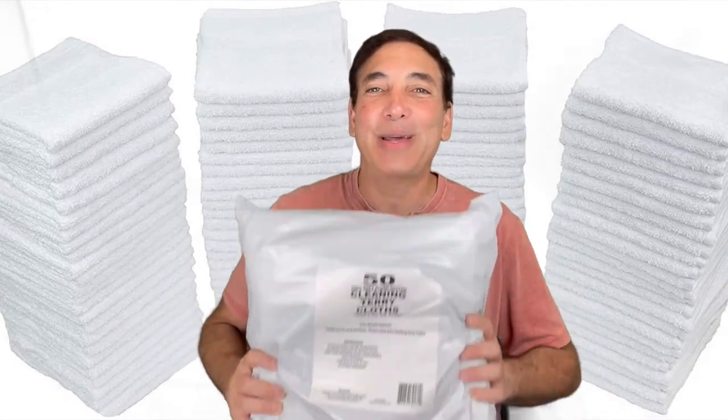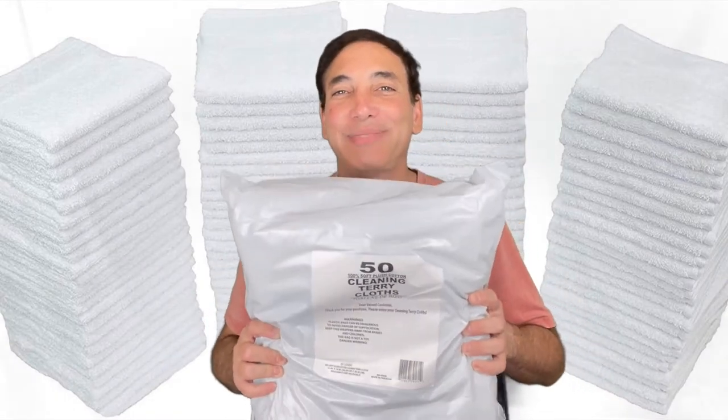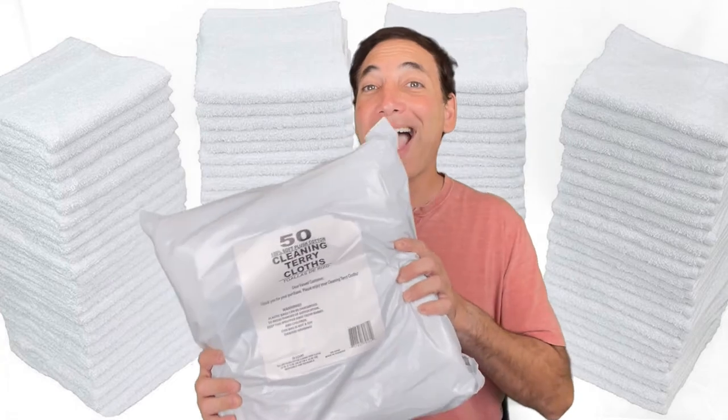Hi, it's Neil. Welcome to my office. And what's better than one terry cloth cleaning towel? 50!